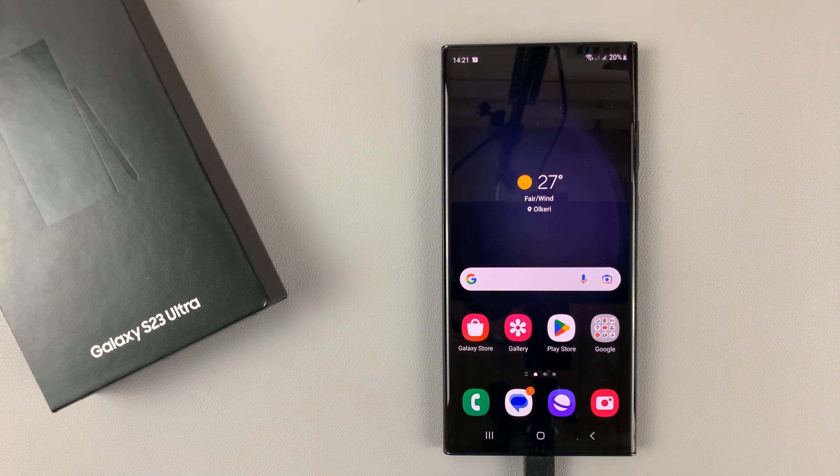I have this Samsung Galaxy S23, and I'll be showing you how to turn wireless fast charging on or off. With these phones, you have fast wireless charging, but it needs to be enabled if you want to use it. And if you don't want to use it, you can go ahead and disable that.